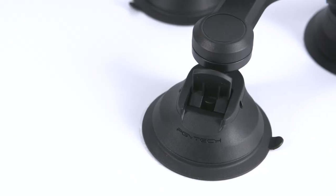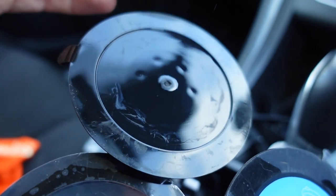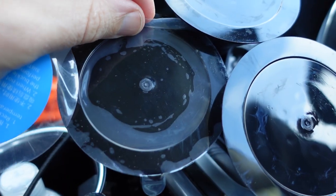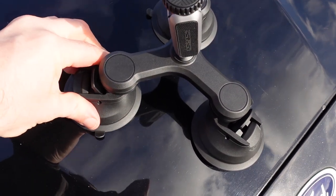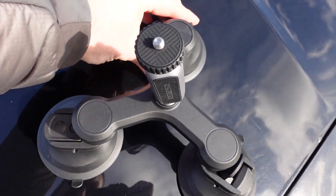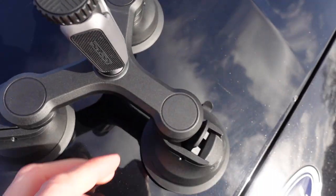The suction mounts and holding brackets are made of solid plastic. To attach to a car you remove the plastic film on each cup, but it's best to keep it safe so you can put it back on after use. You place one suction mount on a flat clean surface, push it down and then push the lever down to create the suction to hold it in place.